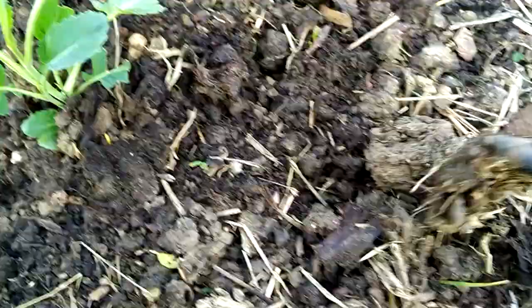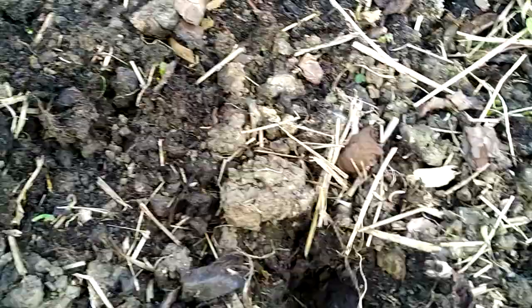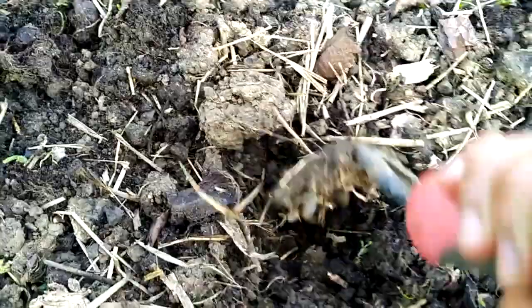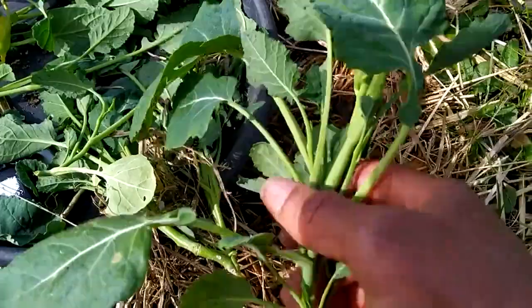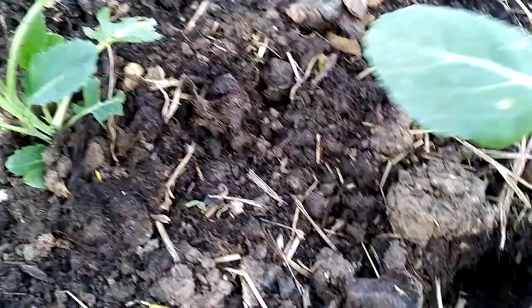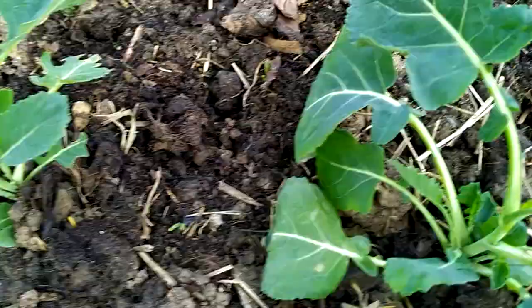April is a good month to plant a lot of things. Today is the 31st of March, so I've just come to get some kale cuttings for someone, and while I'm here I'm just planting some fresh ones myself. You just put it in the hole like that and you plant some kale — there you go. These will root in no time. After I plant these, I'm just going to water them in.